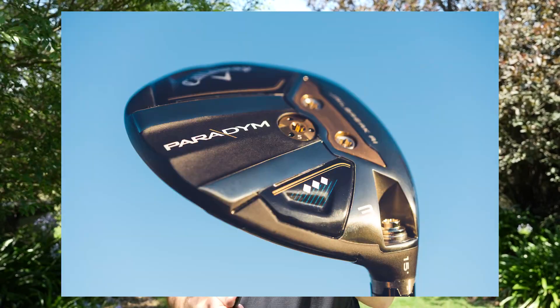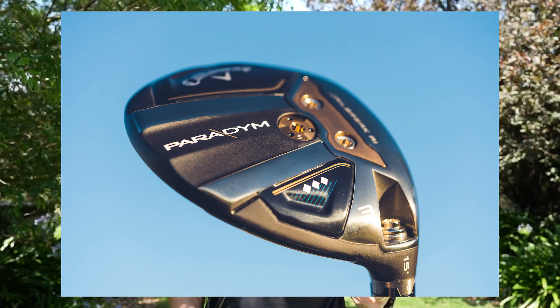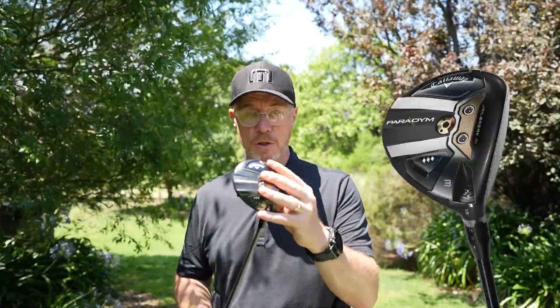The Paradigm has the benefit of the forged sole plate and the tri-axial carbon up top. The Triple Diamond has the tri-axial carbon up top and the adjustable CG port in the bottom. All of the fairway family feature the tungsten weight cartridge up forward, which gives you great spin consistency and helps maintain ball speed across the variety of strikes that you get from a fairway wood, positioned to give you great performance in terms of launch, spin maintenance, and ball speed.